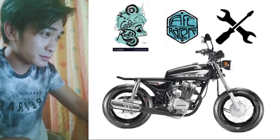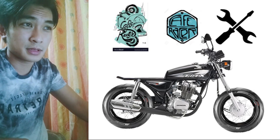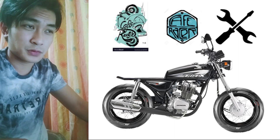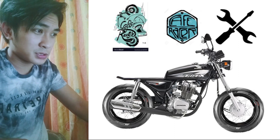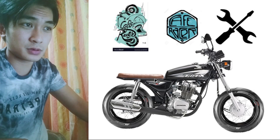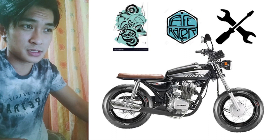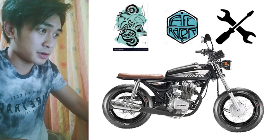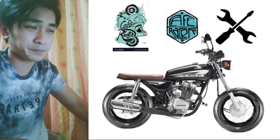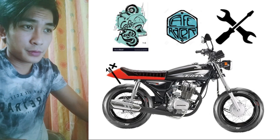For the seats, we have two options: the normal ones from a local upholstery shop, or a Russi Classic seat with the cowl. The first option is easy to come by — maybe 600 to 700 pesos for a flat sheet, some foam, and synthetic leather. The second option is harder to find if you don't have a friend with spare Russi Classic parts.